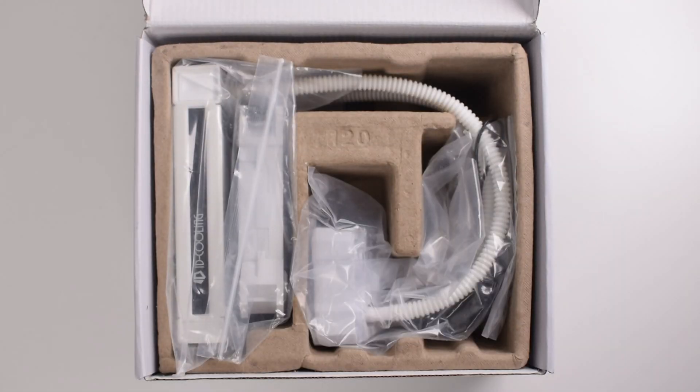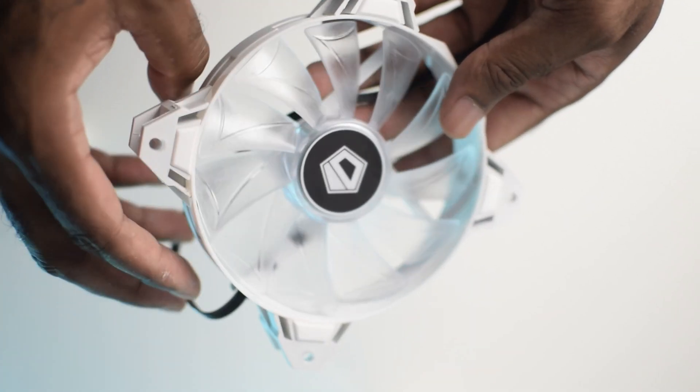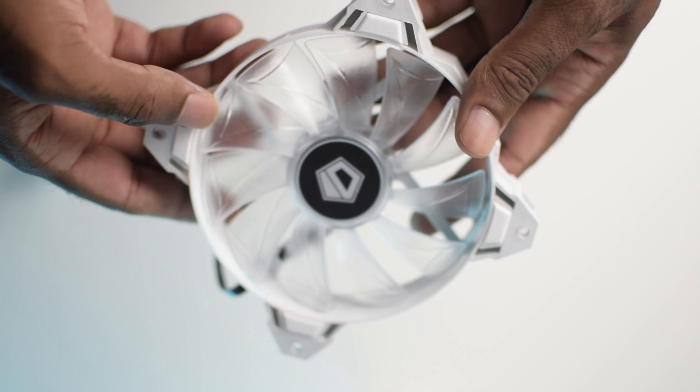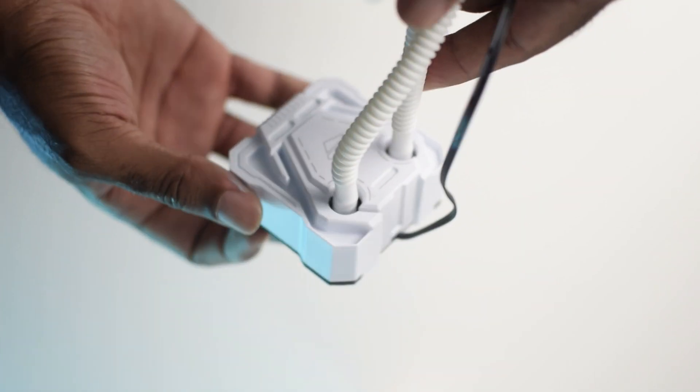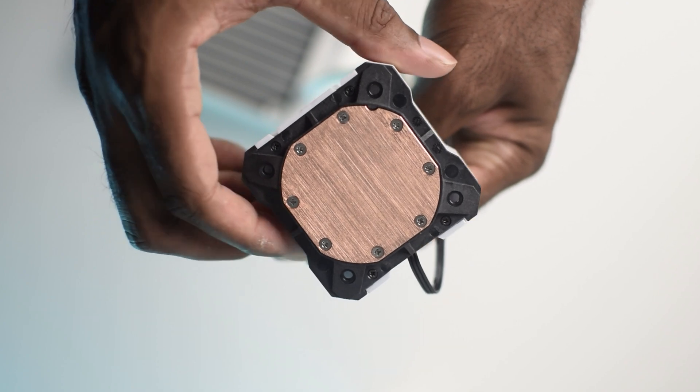This all-in-one white liquid cooler comes with one 120mm white LED fan rated to run between 700 and 1500 RPMs. The water block comes with a copper cold plate and a rated pump speed of 2100 RPMs.